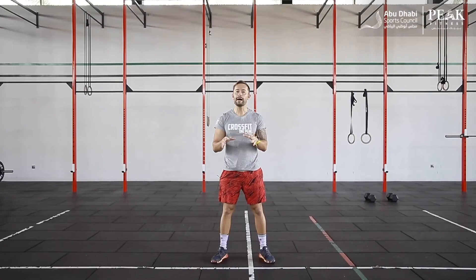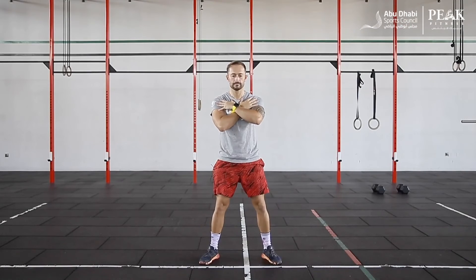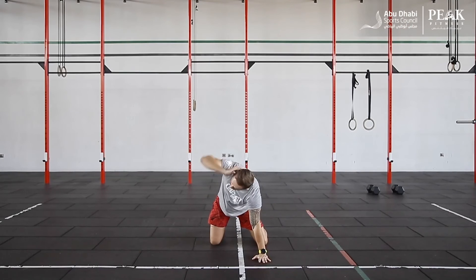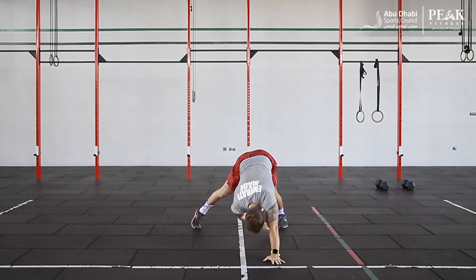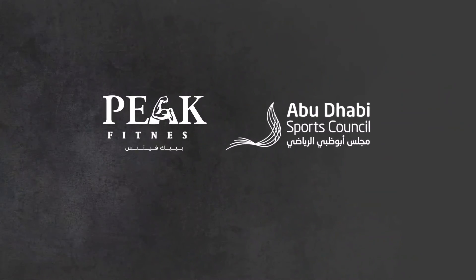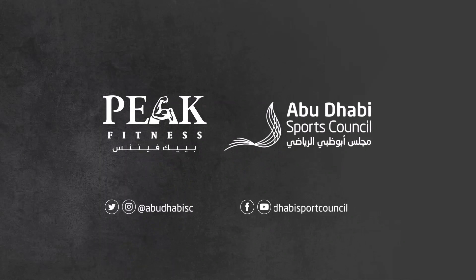Just to recap: we're going to be doing ten repetitions of the Kang squat, ten repetitions of the Cossack squat, five per side for the thoracic rotation, and five per side for the pike to a toe reach — for four rounds. Let's do this!